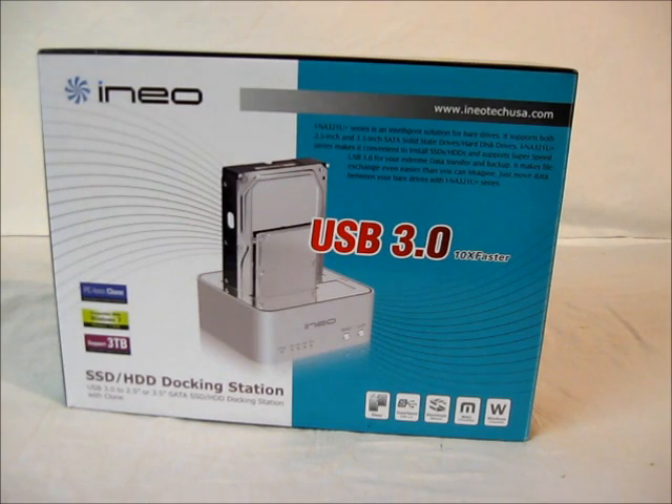Hi, this is Wade from Hitech Legion and this is the INEO INA321U Plus SSD hard drive docking station. They package it in a teal and white box with a picture of the hard drive dock in the center and the INEO logo in the upper left corner. They also have their web address in the upper right corner.